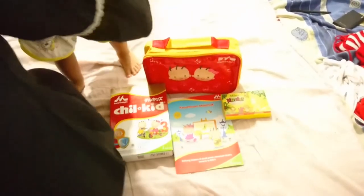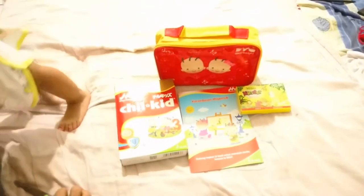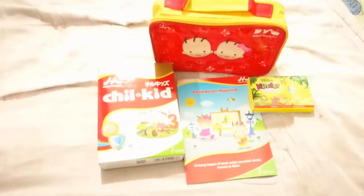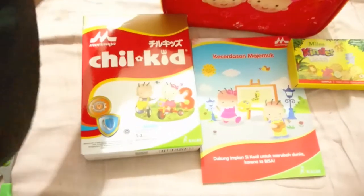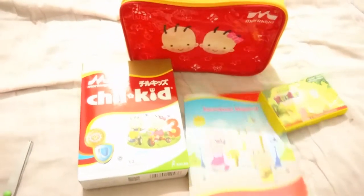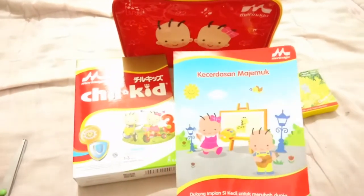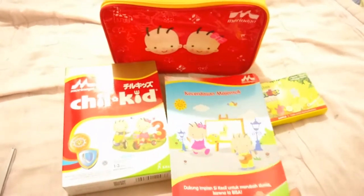Ini ya teman-teman ada chill milk 200 miligram, buku, biskuit, dan tas. Oke ada empat ya teman-teman. Kecerdasan majemuk — buku Morinaga ini ada 8 halaman, bukunya sangat pendek.